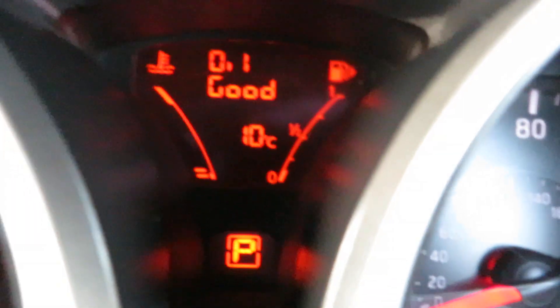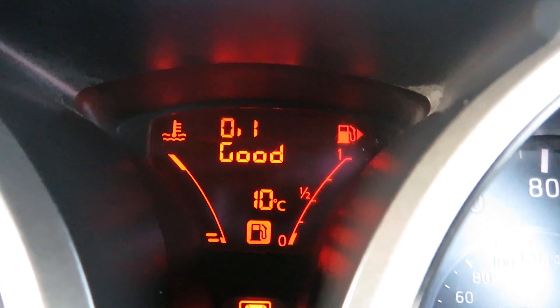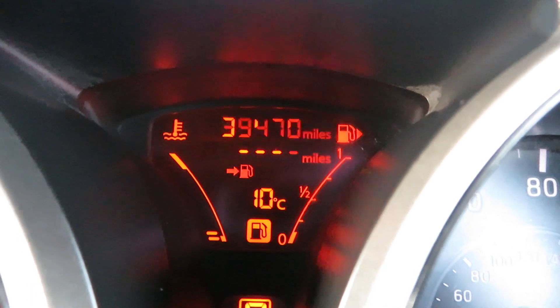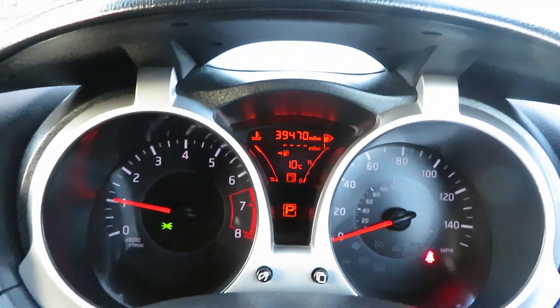Okay, here we go. It's got no fuel, it's flashing — but there we go: 39,470 miles. 39,470 miles.